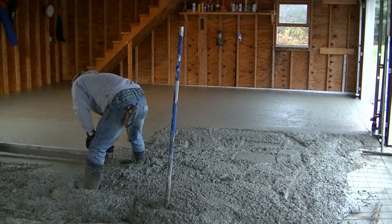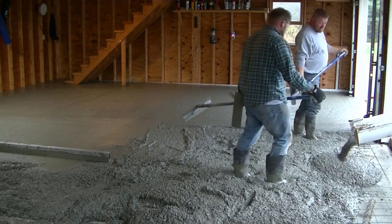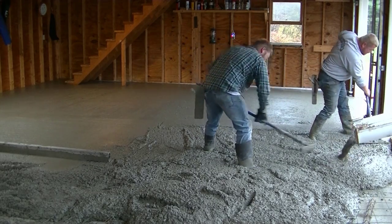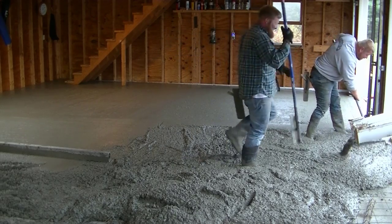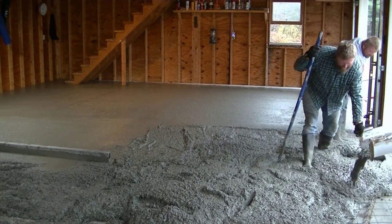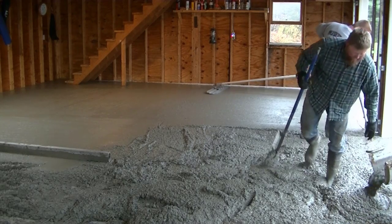We're using 4,000 psi concrete with fiber mesh in it. You can see we've got wire mesh with slab bolsters underneath — those are like little chairs that keep the wire up off the bottom. We've got double reinforcement in this thing as well as the 4,000 psi, so there should never be any issues with this new garage floor.